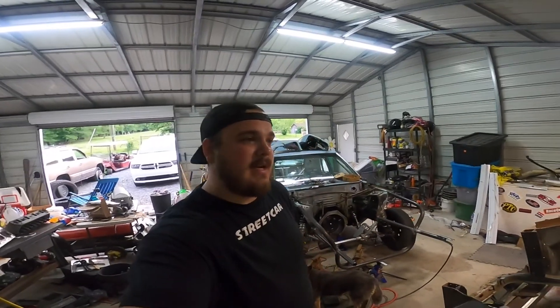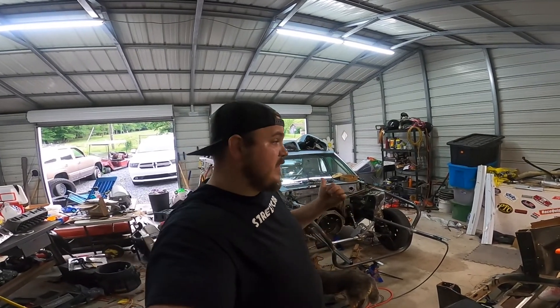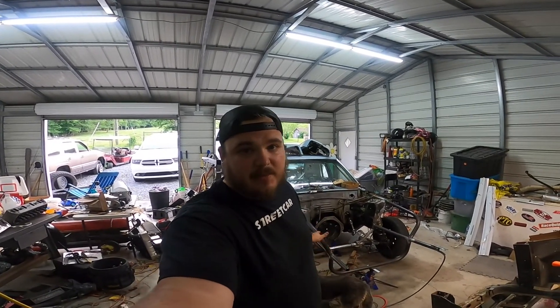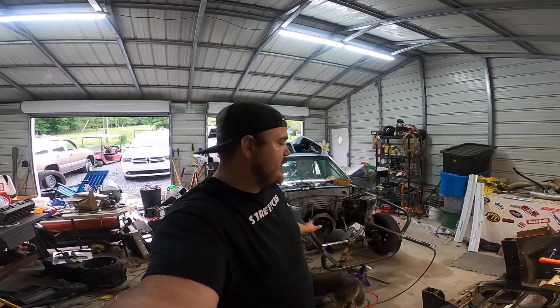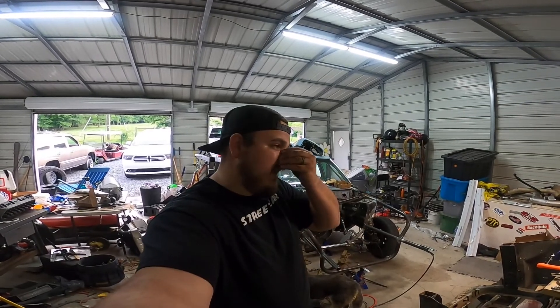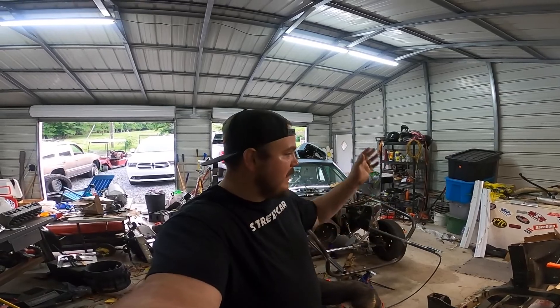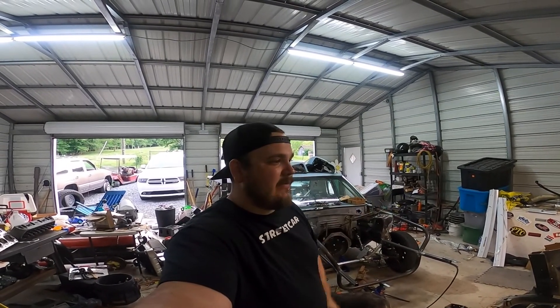If you're following me — which is not usually normal — go over to Turbo John and Bloodbath Racing. Both of those channels are amazing, I absolutely enjoy the crap out of them. There are a couple other ones I can't even think of right now that have really pushed me to be able to do something like this. I would have never in a million years chopped the front end off a car and put a tubular front kit on it.